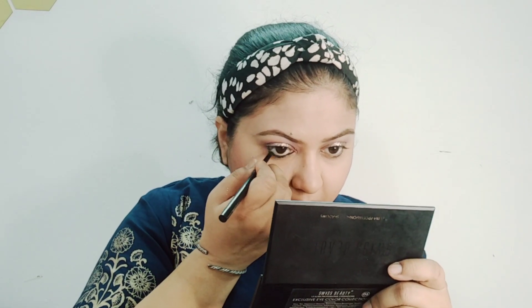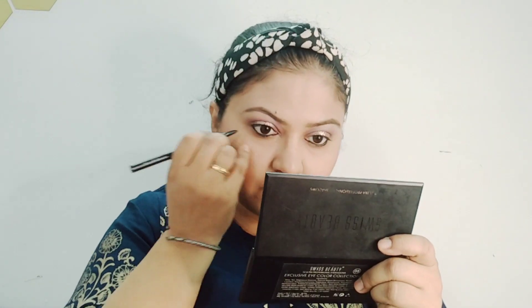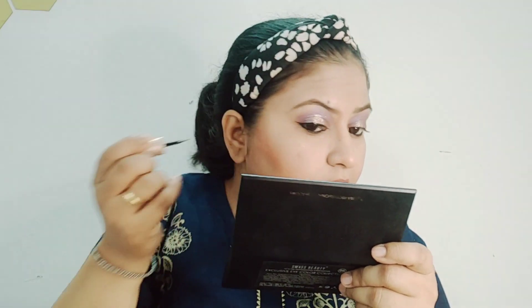I am using kajal — it is my go-to thing, I apply kajal every day. After that I am using a liner. I'll do a little pink color liner so that the eye makeup is not too bright and overpowering.